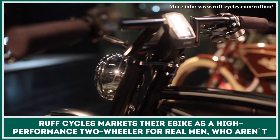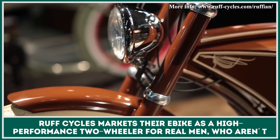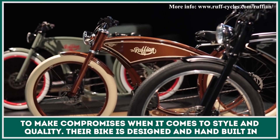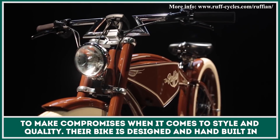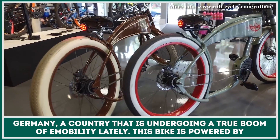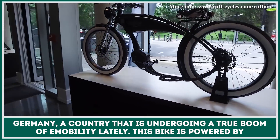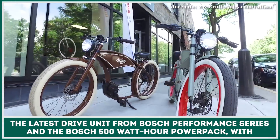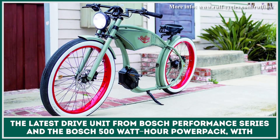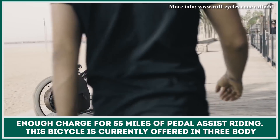Ruff Cycles markets their e-bike as a high-performance two-wheeler for real men who are not ready to make compromises when it comes to style and quality. Their bike is designed and hand-built in Germany, a country that is undergoing a true boom of e-mobility lately. This bike is powered by the latest drive unit from Bosch Performance Series and the Bosch 500Wh Power Pack, with enough charge for 55 miles of pedal assist riding.